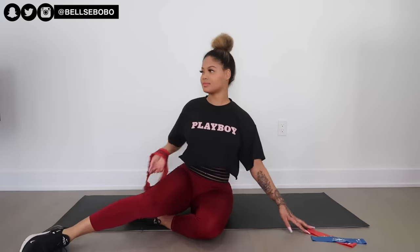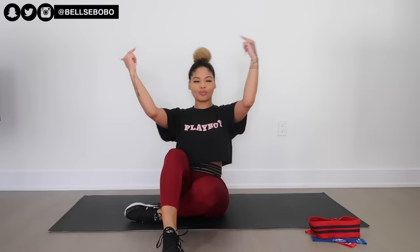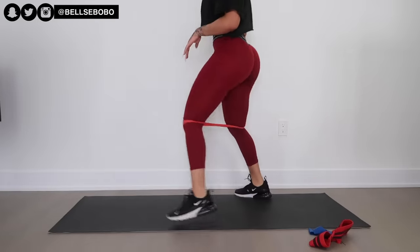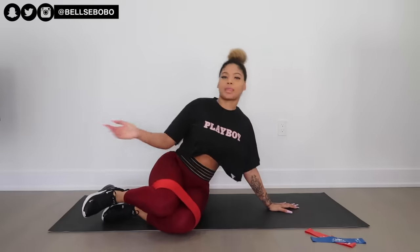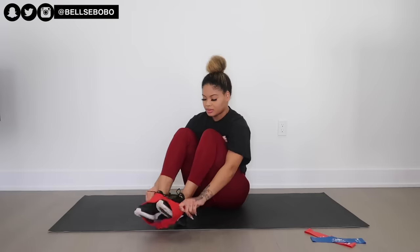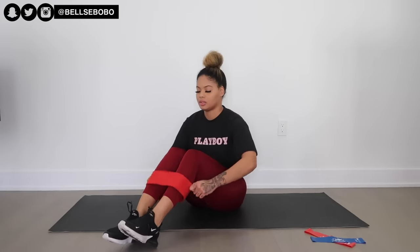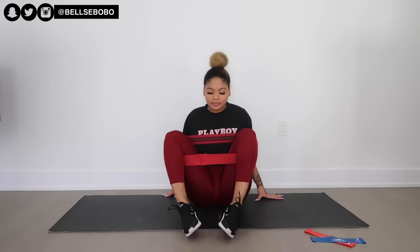With everything going on with the virus, I know we're all trying to get our summer bodies and still get gains. I haven't really been working out much this week, but we're pumping out content and working out at home. No excuses — I don't want to hear any excuses. Obviously it's not the same as the gym, but it's still better than nothing.